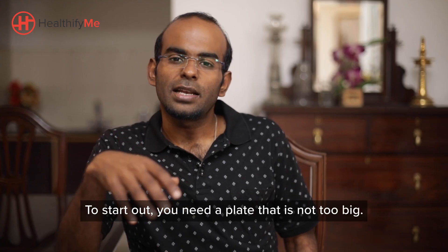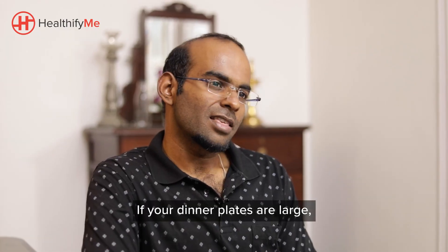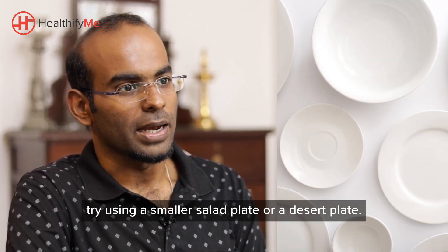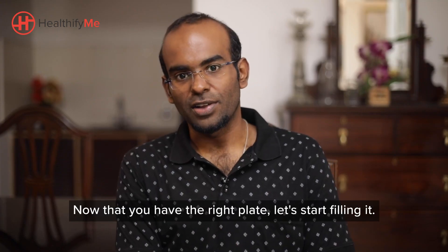To start out, you need a plate that is not too big. The size of a plate determines the size of your food portions. If your dinner plates are large, try using a smaller salad plate or a dessert plate. Make sure you use the same cutleries regularly. Now that you have the right plate, let's start filling it.